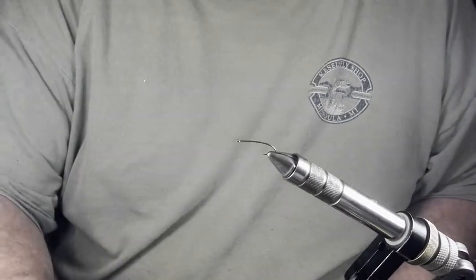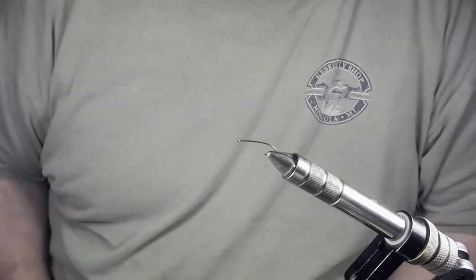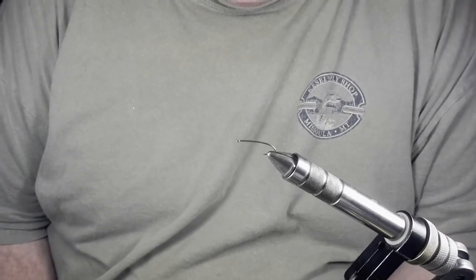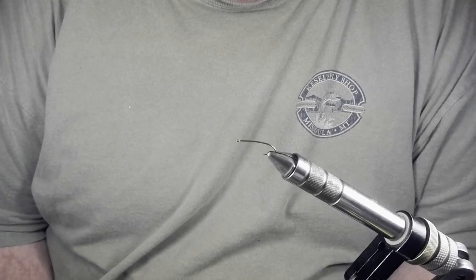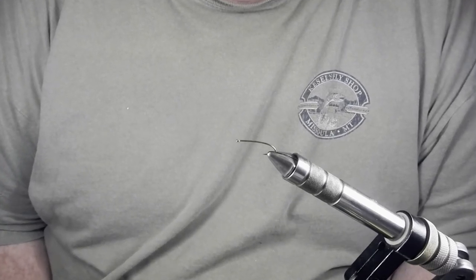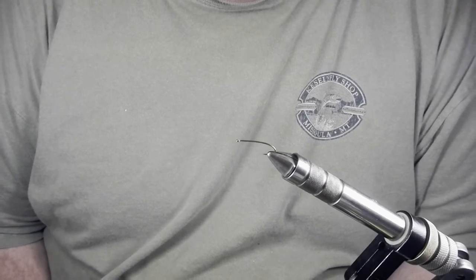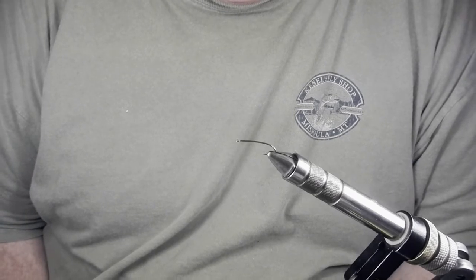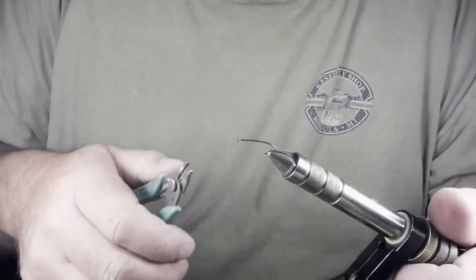You can tie this fly on a Mustad 37190 hook, though I find the wire for that to be a little heavy. You can tie it on a Partridge Clinkammer hook, but I find those a little difficult to locate sometimes. So a hook that I always am able to find is a TMC 200R — this is a size 12. I'm going to take this hook and bend it to shape.